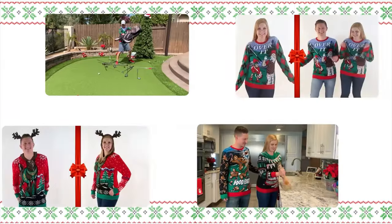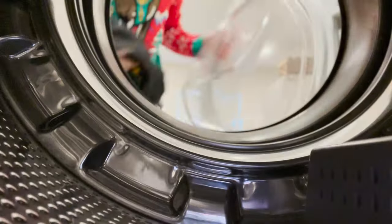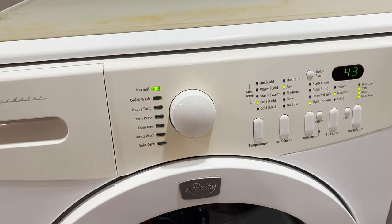Here's the best way to care for your sweater so you can wear it over and over again. Wash the sweater in your washing machine on cold in the normal wash cycle.